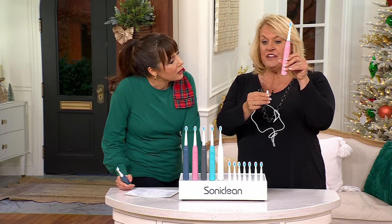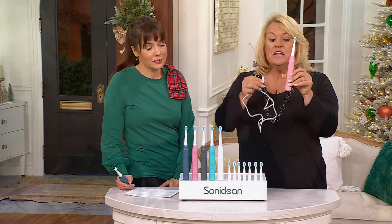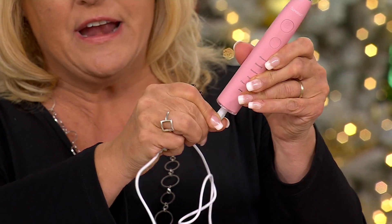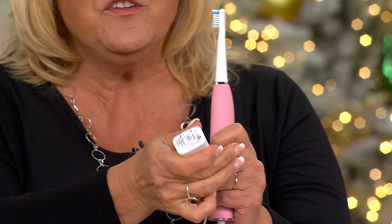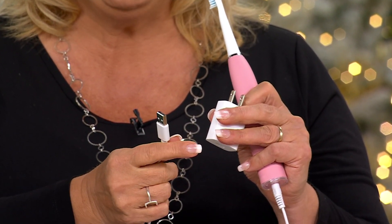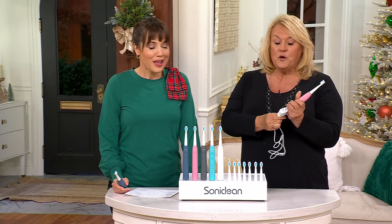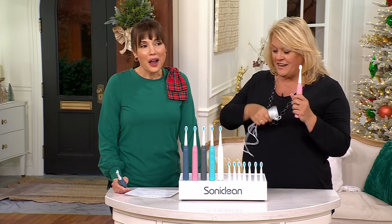There's no base, because we know you have limited space in your bathroom. All you do is plug it into the bottom right here, then plug it into the wall — or we give you the option of using it as a USB port if you're traveling. But again, one charge gives you six months of use. So put this charger away in a drawer and don't lose it — you won't need it for six months.